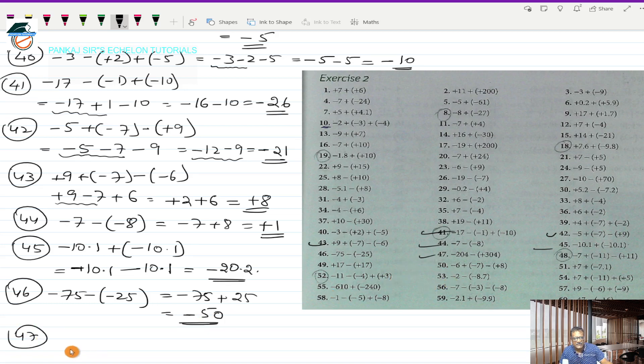Question 47 is minus 204 minus (+304). This works out to minus 204, and minus into plus is minus 304. These two numbers have the same sign minus, so I get a minus and add the two numbers: 4 plus 4 is 8, and the hundreds give 5. So negative 508 is the answer for question 47.